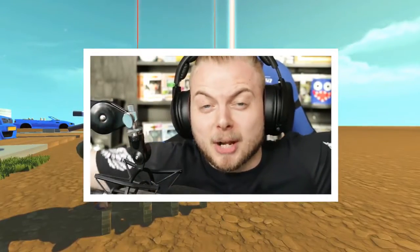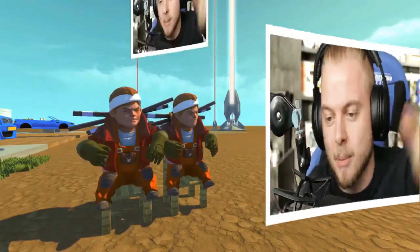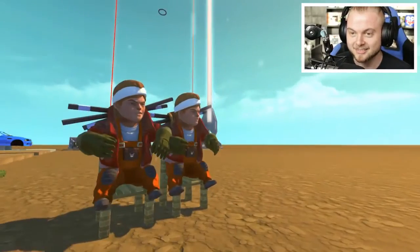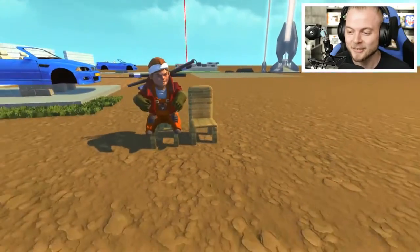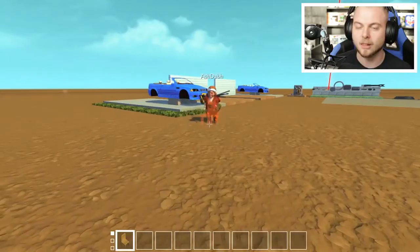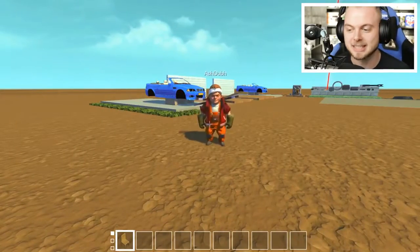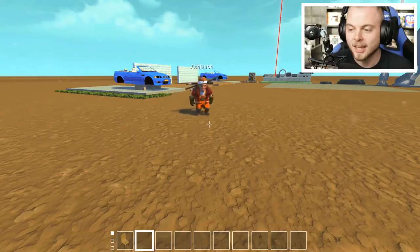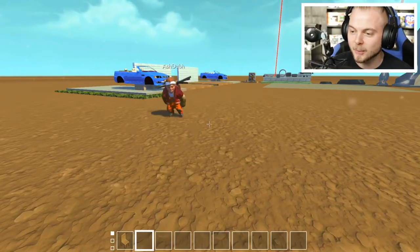Hello everybody, and welcome back to Scrap Mechanic Mods! With me, Squidoon Leia, and my buddy, Chumul, Mr. Doob.